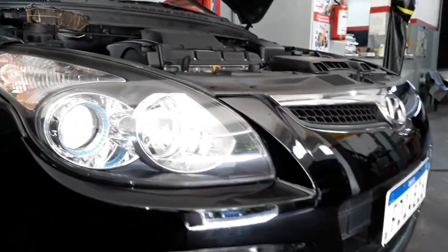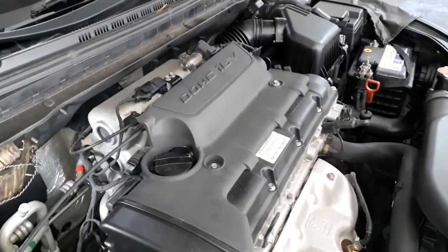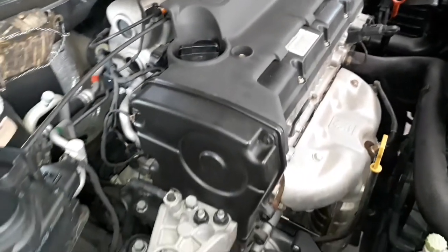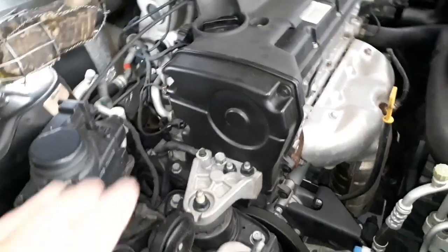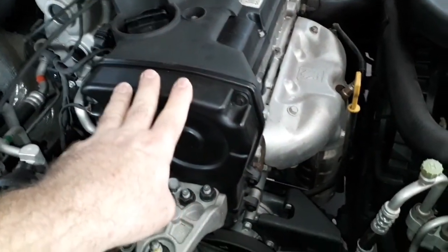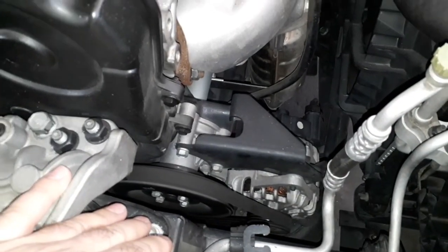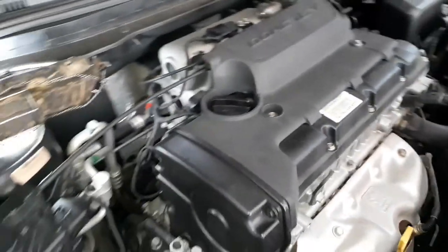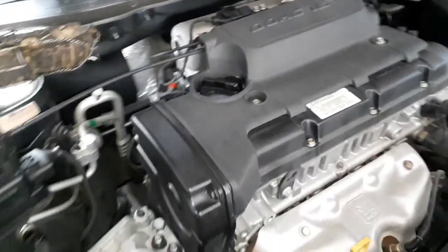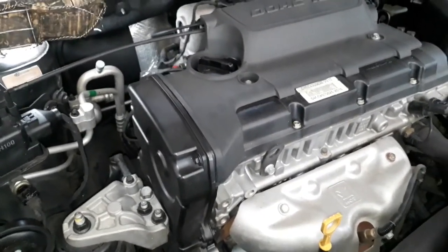Pessoal, Hyundai i30, vamos fazer uma troca de correia — um kit completo aqui. O kit da correia dentada desse motor, 2.0 16 válvulas, as correias auxiliares, nós vamos mostrar para vocês. O primeiro passo, não é uma ordem totalmente específica, mas para dar uma ideia do serviço.